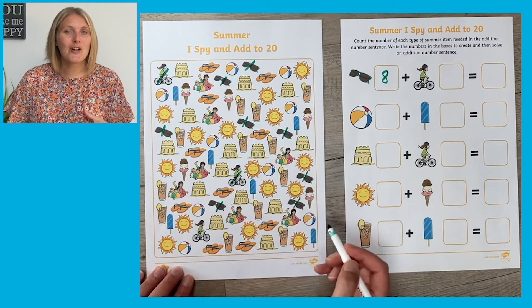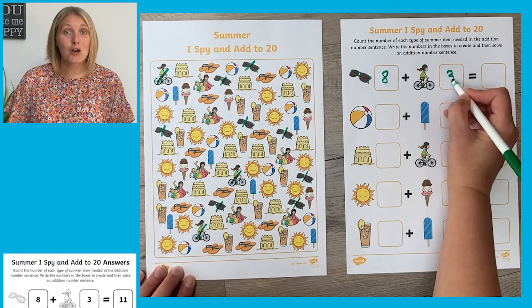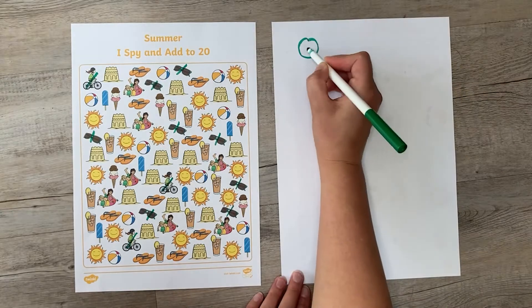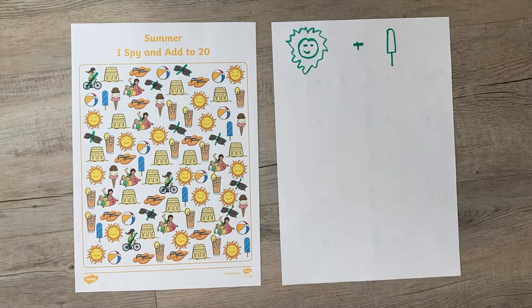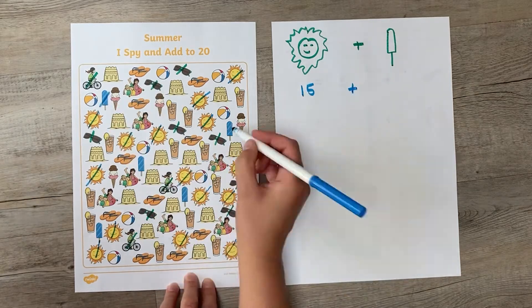This is a great fun activity — it's a little bit like cracking a code. In that download you also get the answers, so the children can mark their own work. Children could then have a go at making their own picture number sentence, and challenge a friend to see if they can work out what the answer is.